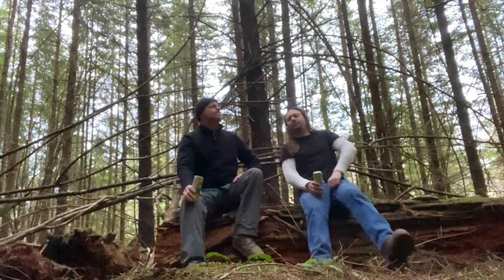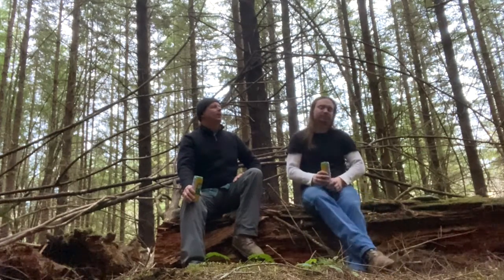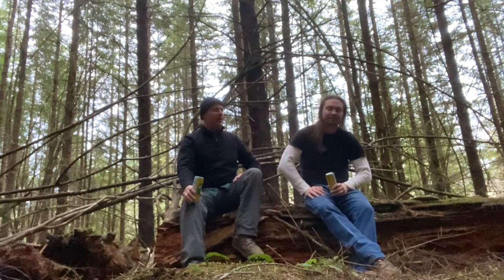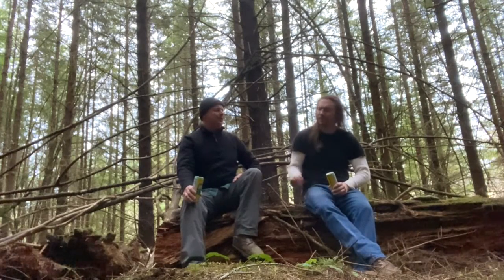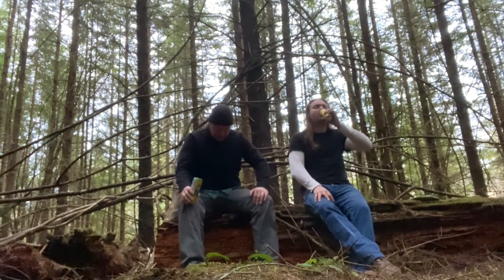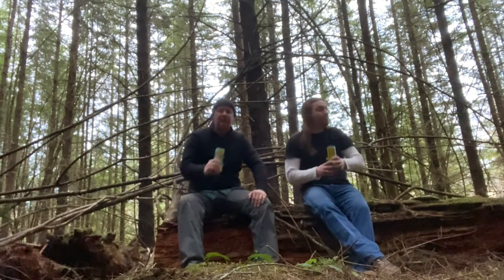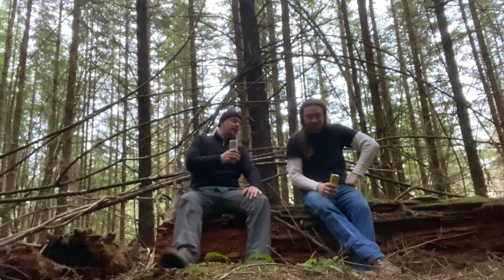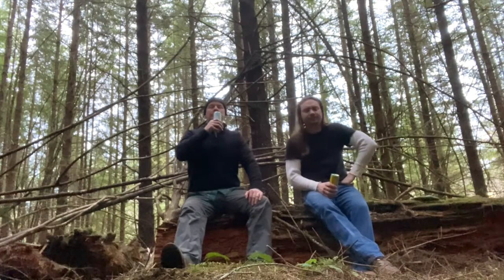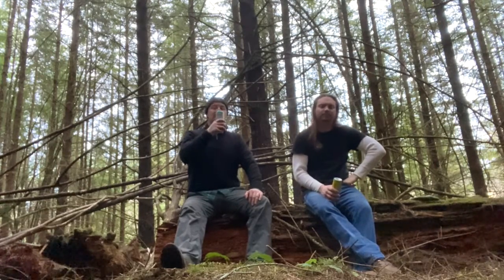That reminds me of Mike's, but way better than Mike's. Yeah, more carbonated, and it has some actual lemon sourness to it — there's a pucker to it. That's pretty good. Not sweet, doesn't linger. Just all lemony.